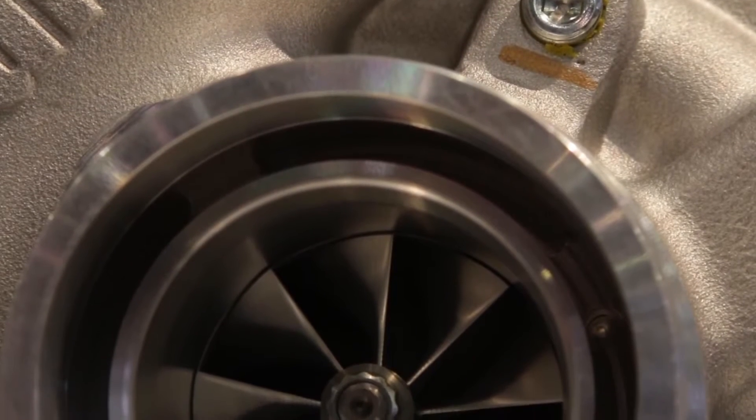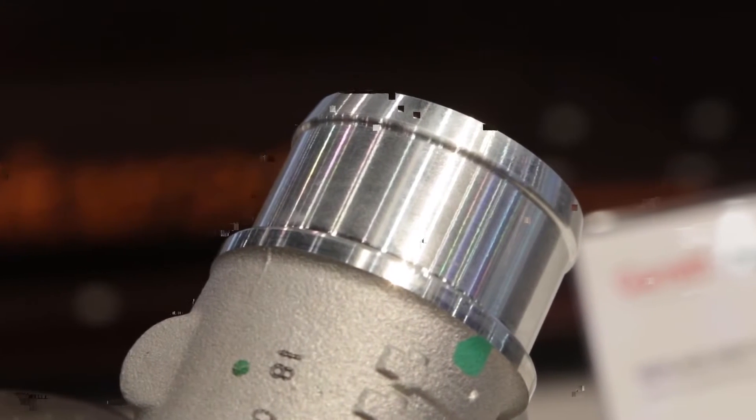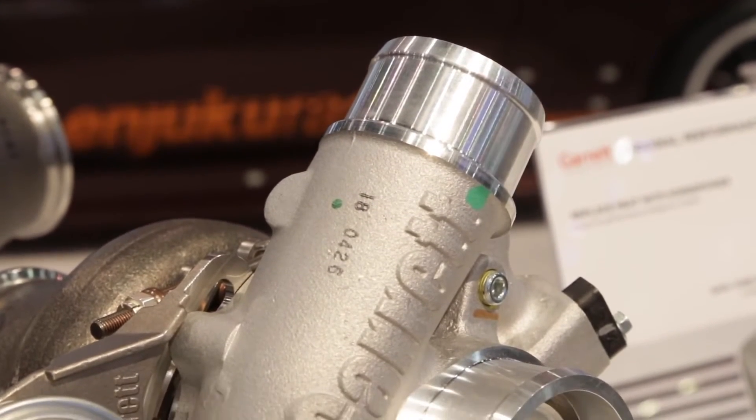What kind of pressure is the internal wastegate set for? Initially it's set for one bar, which is about 14.5 psi. It is adjustable somewhat, and we also have different actuators available that you can use on the same turbocharger.